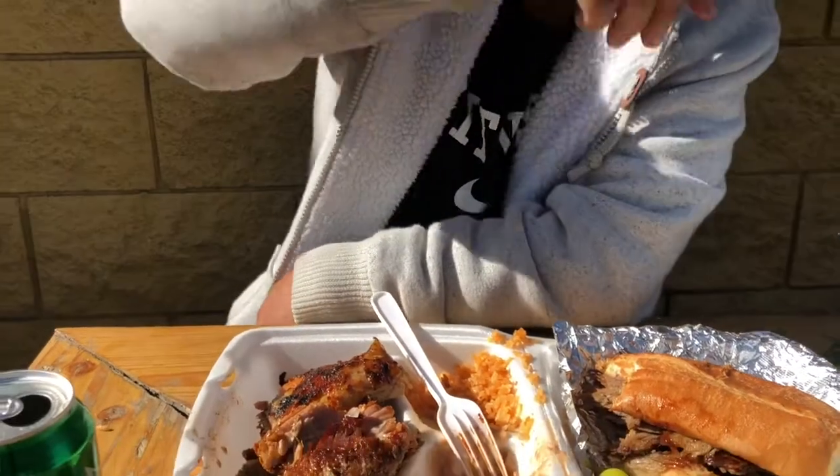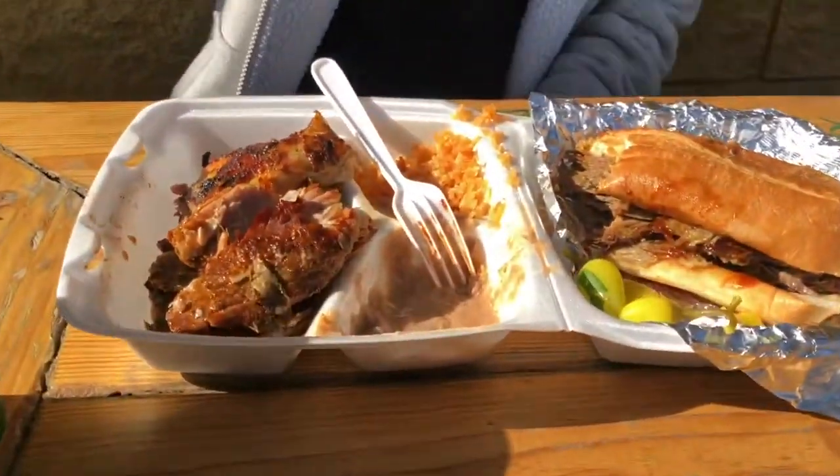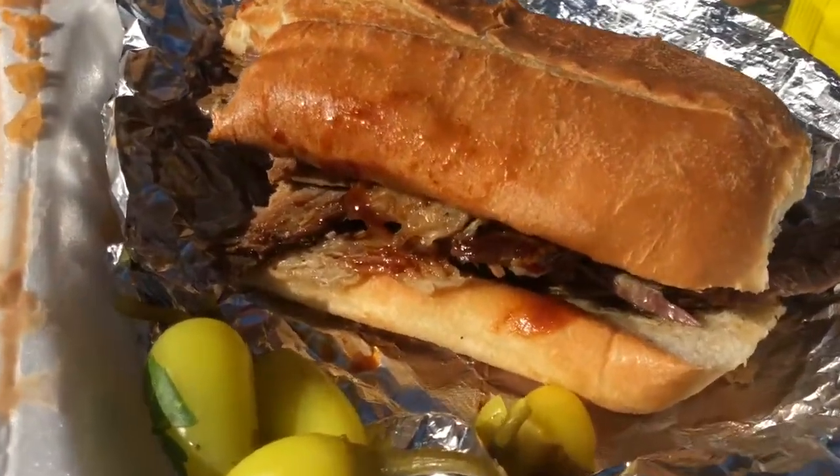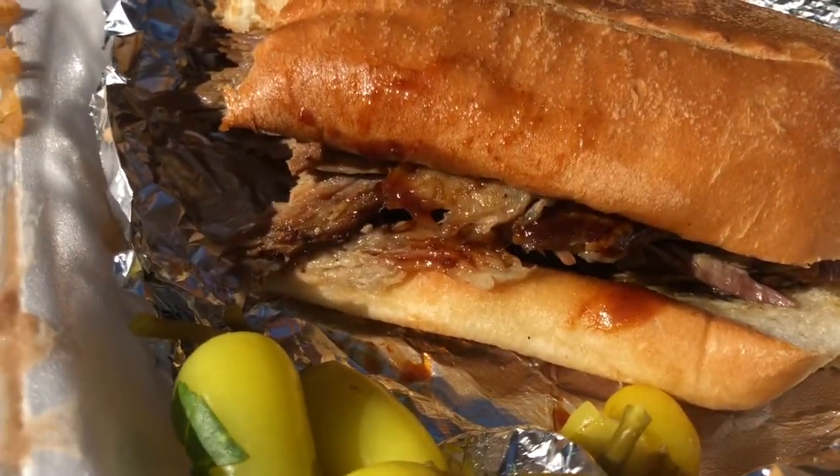I've tried this plate before, but the hubby has never tried this plate before. So I decided to take him to come and try it. It's pretty good. It's one of my favorite tri-tip places.